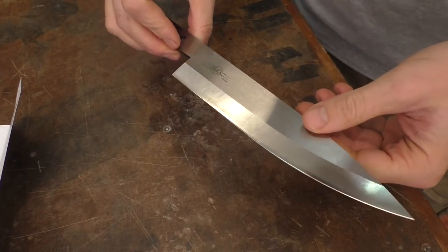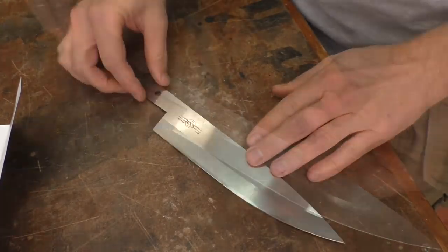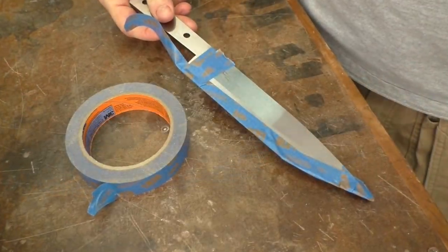First things first — this blade is extremely sharp and we're going to be working with it adding the handle. So the first thing I want to do, and instruction number one tells me to tape off this blade so I'm not going to hurt myself.